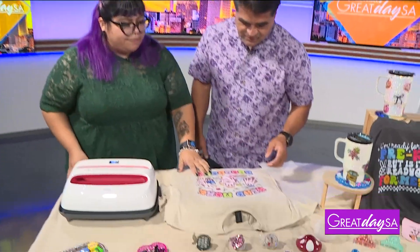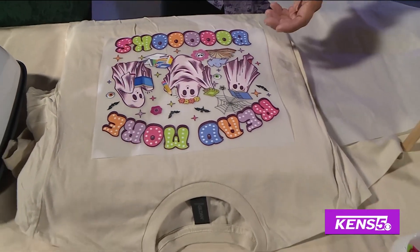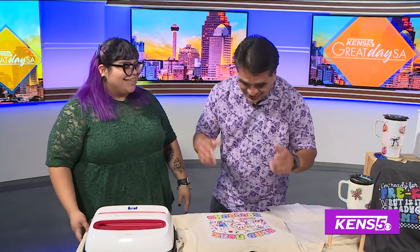We're going to make a shirt. I already have the image here — 'Read More Books' — getting ready for Halloween. This will last you all the way through October 31st, or really all year long.